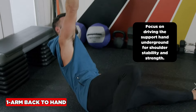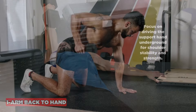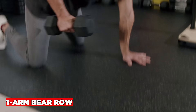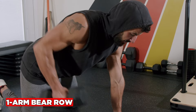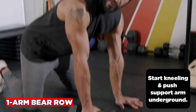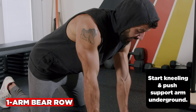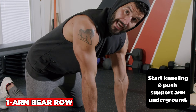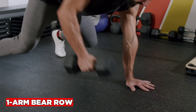The one-arm bear row is a delicious back, abs, and shoulders exercise. Drive the support hand into the ground and keep your hips and shoulders square to the ground. The arms should form a 90-degree angle at the top. Exhale through the mouth going up, inhale through the nose going down. Make it harder by elevating the knees — more balance challenge and the quads will be sizzling.